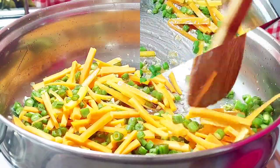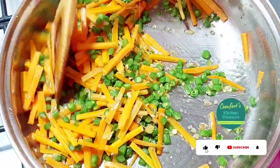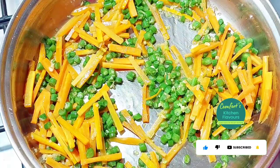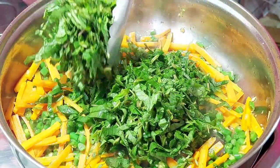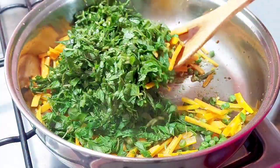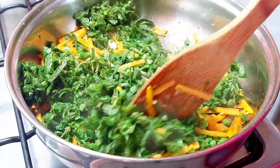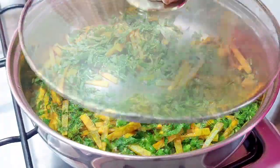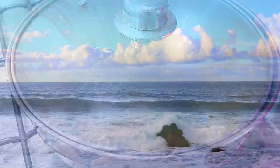The vegetables should still retain their crunch. Instead of the green beans, you may choose to use garden peas or chopped courgettes. Now add your chopped dodo — you may use baby spinach, Swiss chard, collard greens, nakati — basically any greens that you like. Stir fry for about one minute, or cover and cook for three minutes.